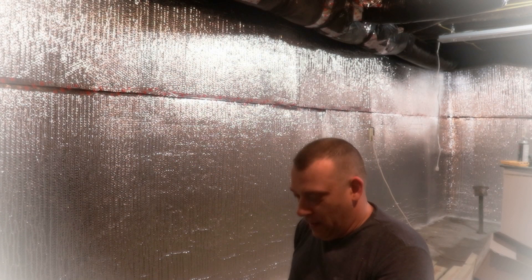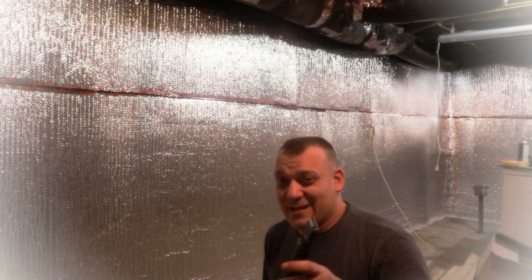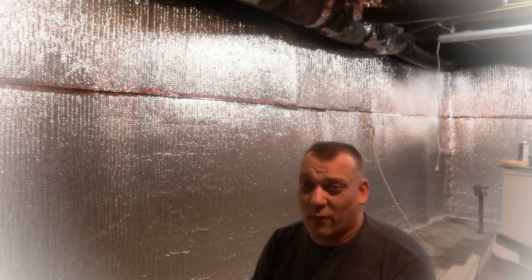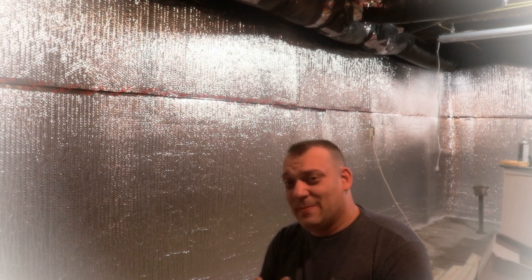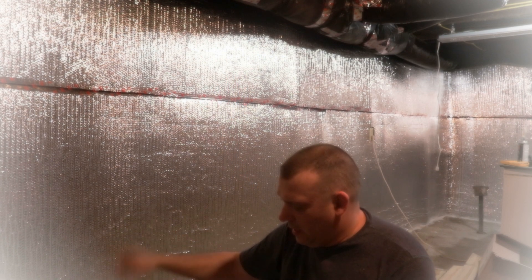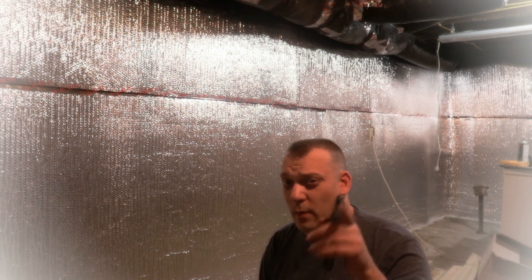The insulation is up on the wall — we're happy about that, we actually got something done today. This stuff went up really easy. The hardest part was getting it started at the top, stapling it in, bending it around things, and applying the adhesive. But the bottom was nice and easy. We'll catch back up later — I'm hoping to start top plates and bottom plates this weekend, but we'll see. Bye!